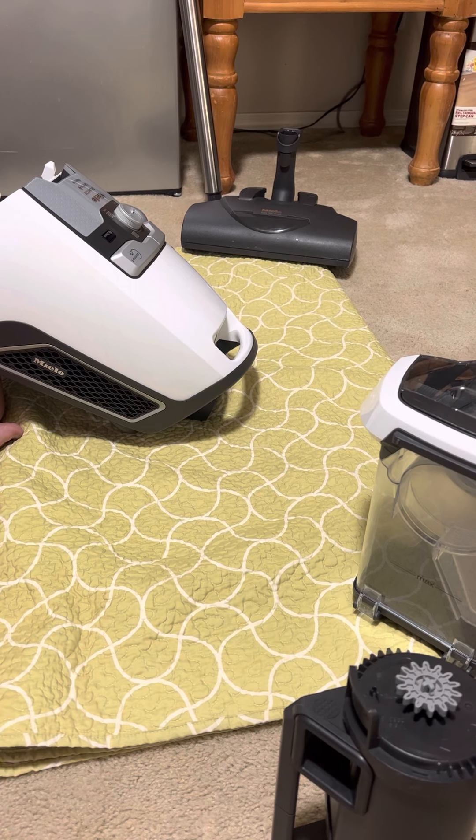Miele does sell replacement filters on the Miele website. You shouldn't have to replace them often — every three to five years if you maintain it. If you let it get super, super dirty, no amount of cleaning is going to fix that. If it's super discolored even after washing, smells bad, is torn or frayed, has lost its shape, or you notice a major drop in suction even after cleaning, that's when you'll need to replace it. That does happen at some point on bagless vacuums — actually all vacuums, but bagless especially.